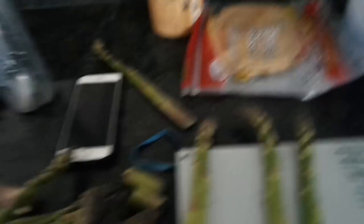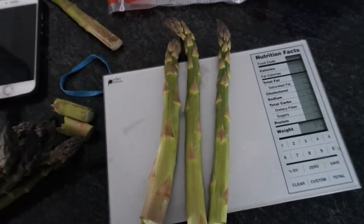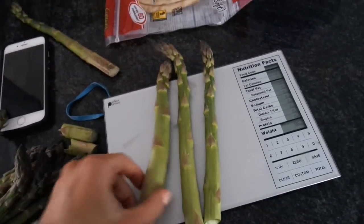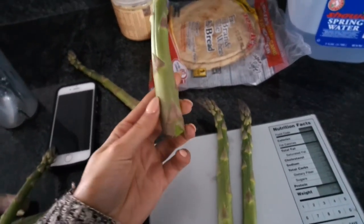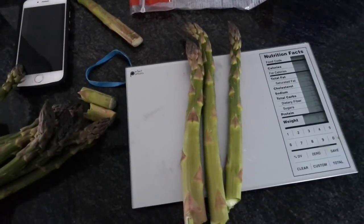This is exactly why you count macros and weigh your food. If you log 'six spears of asparagus,' this asparagus is literally bigger than my head and weighs about 40 grams. If you're tracking macros, you should be weighing your food because it won't be accurate if you just say 'six spears of asparagus' when they're this giant.